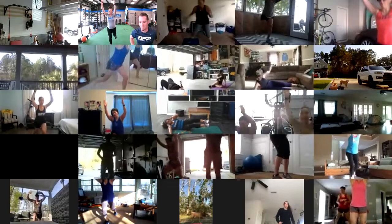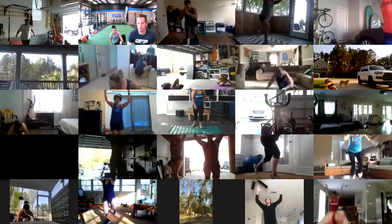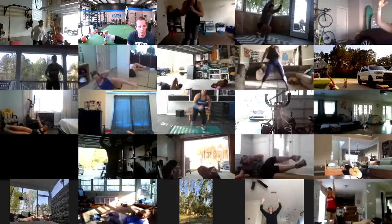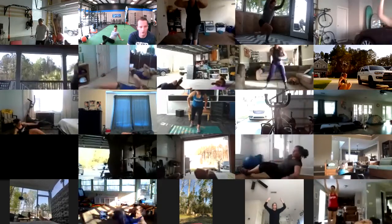Five step back lunges each leg, then right into those side crunches, five each side, five skaters each way. Everybody's looking good, just keep rolling through it. About 30 seconds left.